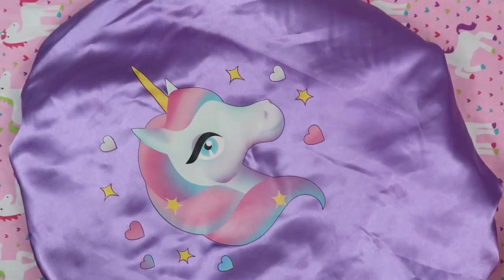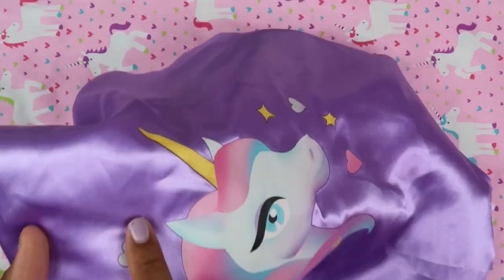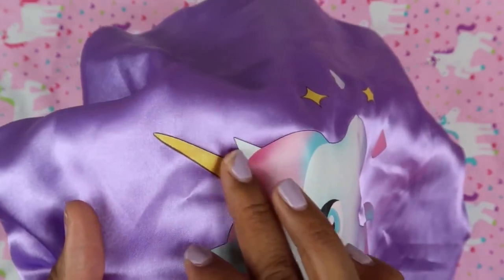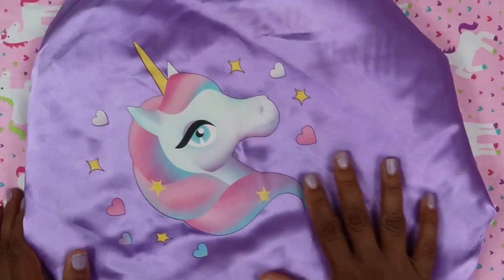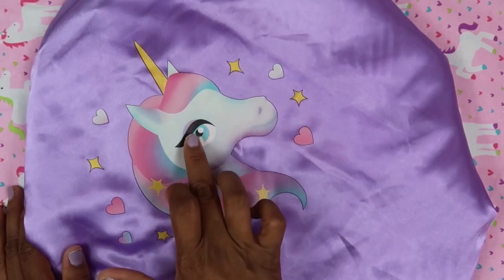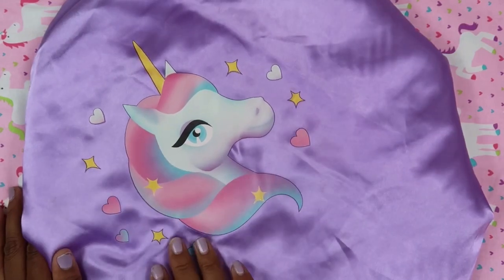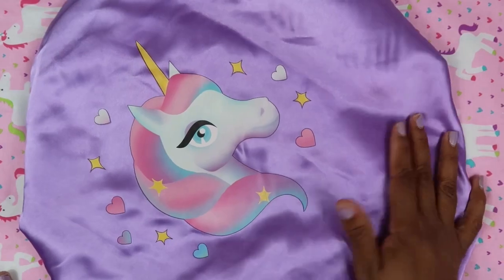The next one is this unicorn with a yellow horn — the horn has glitter all over it, which I think is really cute. It's a profile of the unicorn, kind of side-eyeing you with a cute little eyelash, and it has cotton candy hair with cute little hearts and stars going around it.